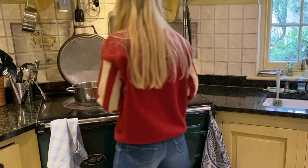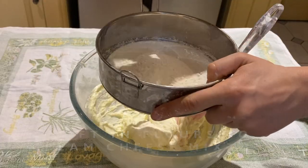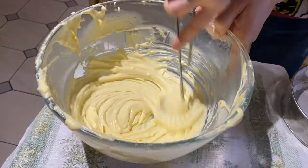Pop some water on the boil and preheat your oven. When your cream cheese has cooled, sift in your corn flour and your plain flour and give it a good mix. Separate your eggs, putting the whites in a large bowl and the yolks in with the cream cheese mixture, and mix.